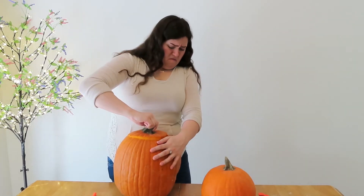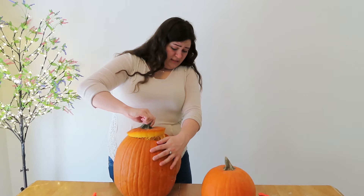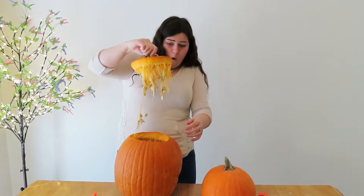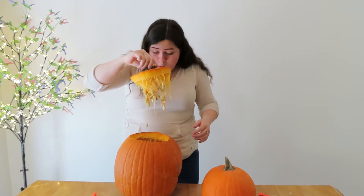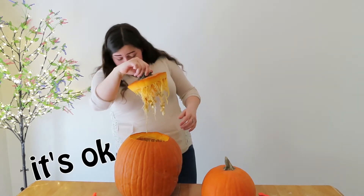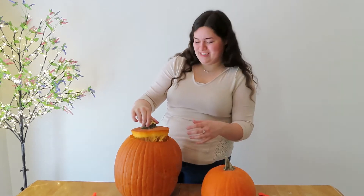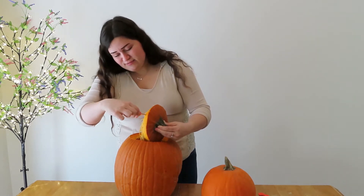Not good. Here we go. Oh, dear. It's okay. It's okay. There's no mold. Oh, thank goodness. Garden pumpkins — because it's so much fun.